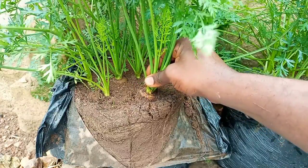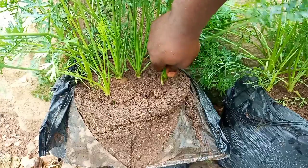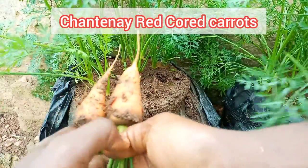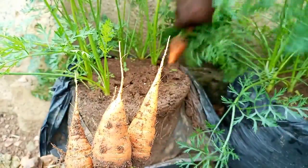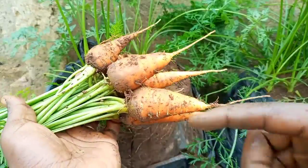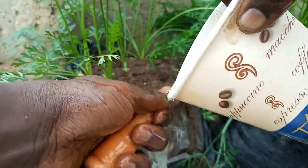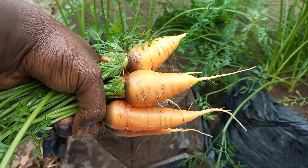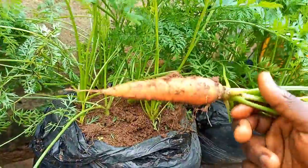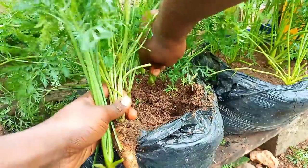However, as you will see later when I harvest carrots from the other bags, cutting the bag is not absolutely necessary. As you can see, it looks like the first bag was planted with Chantenay red-cored carrot seeds. These are shorter than the other varieties but have good flavor and taste. Let's check out bag number 2. As you can see, these are longer and slender than the carrots from bag number 1. Therefore, these are the Nantes Supreme carrots.